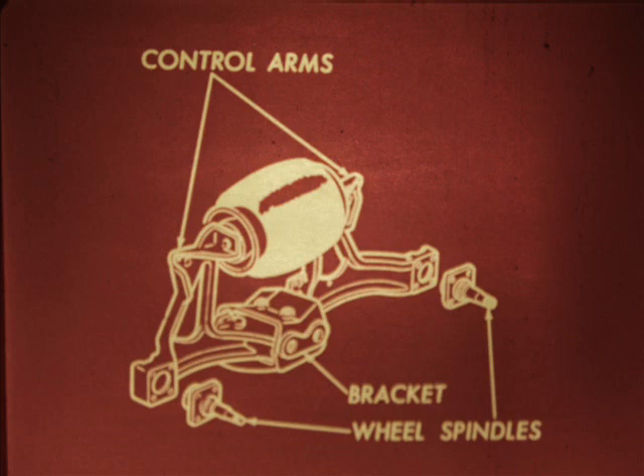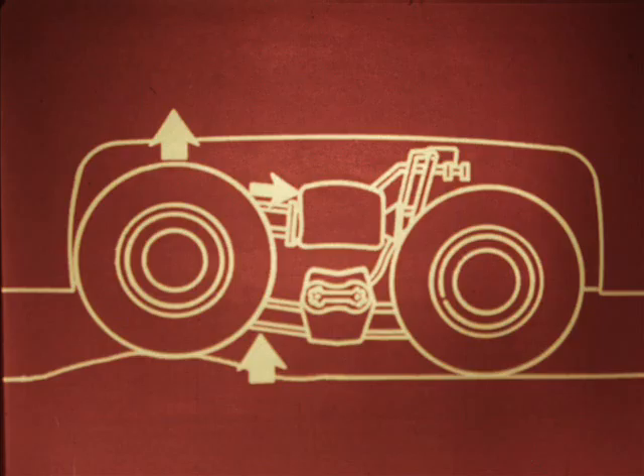Wheels are mounted on triangular control arms instead of axles. One point is the wheel spindle, one point fastens to the air bellows, and the third point pivots from a bracket that mounts the whole assembly to the frame. The air bellows serves two functions: as an air spring and to maintain a standard ride height in spite of varying vehicle loads. As a spring, the bellows compresses to absorb the movement of the vehicle. When a wheel goes over a bump, it moves upward, pivoting where the control arm attaches to the frame mounting bracket. The upper part pushes against the air bellows, which tries to push the rear control arm down. When it cannot, the air bellows compresses to absorb the movement.